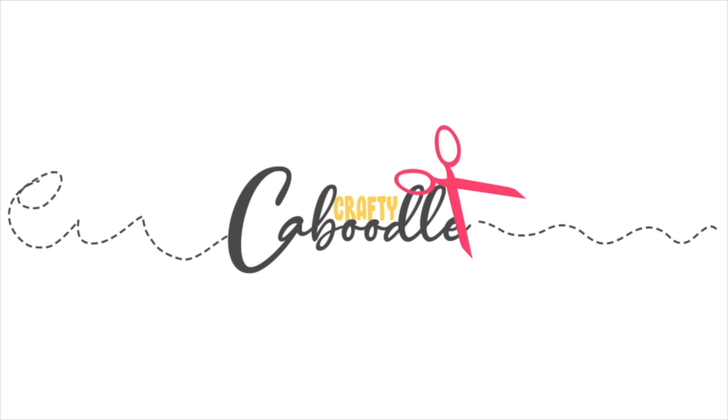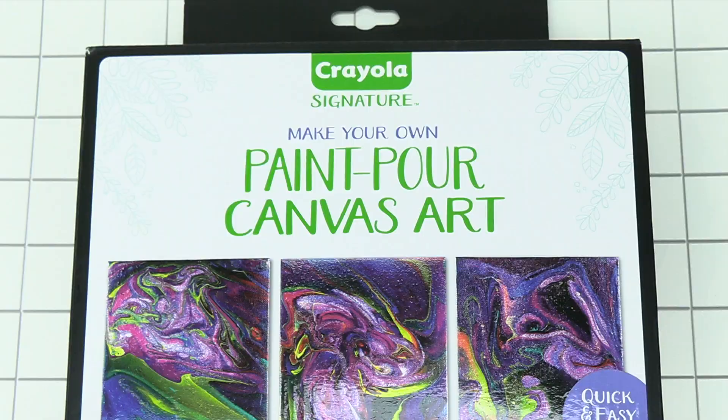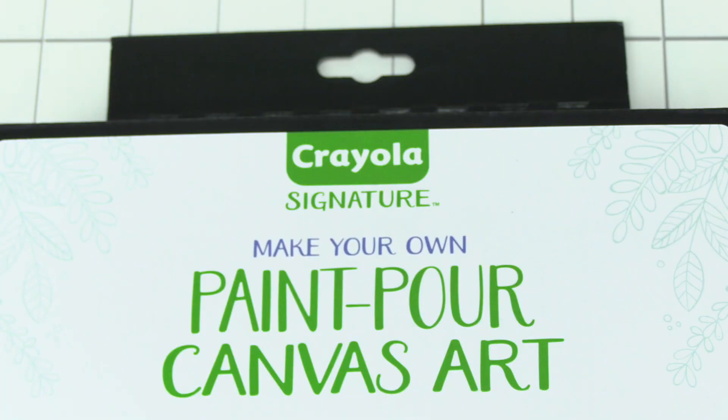Crafty Caboodle, let's get crafty today. Hey guys, welcome back to my channel. Today we are gonna be testing out this Paint Pour Canvas Art Kit. These are everywhere right now. I got this one at Target.